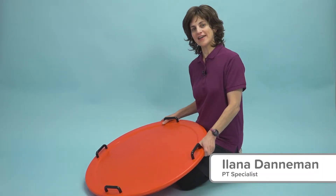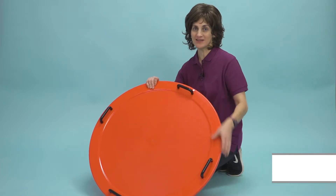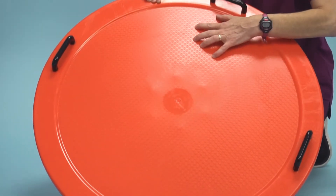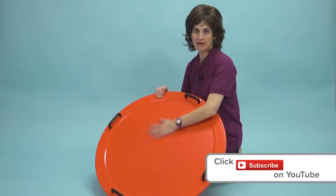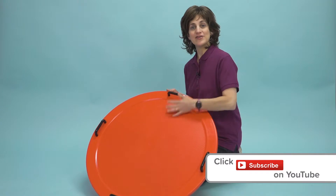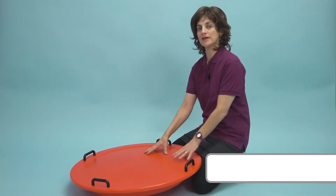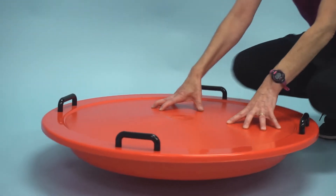Hi, this is Ilana here at Flag House. Today I have this awesome rocking disc — it's a nice bright red color and super durable, so we can even bang on it, which is really nice with little kids. The main idea is that it rocks, so on this rocking surface I can put even two children on here, though I can work with one child at a time.